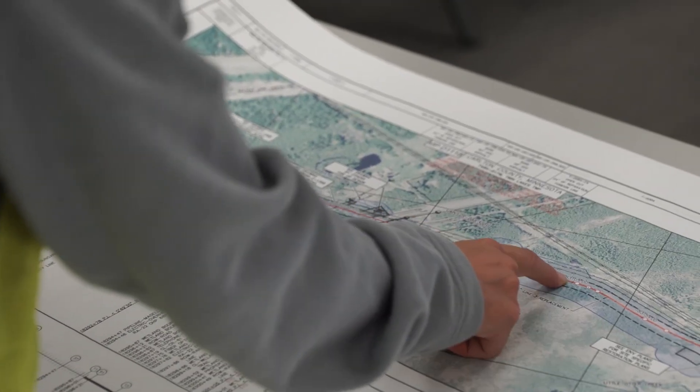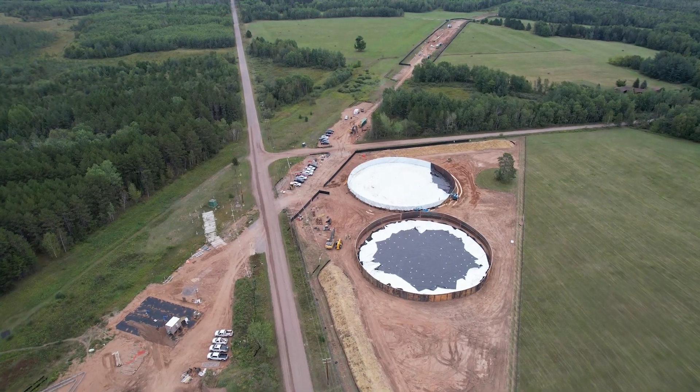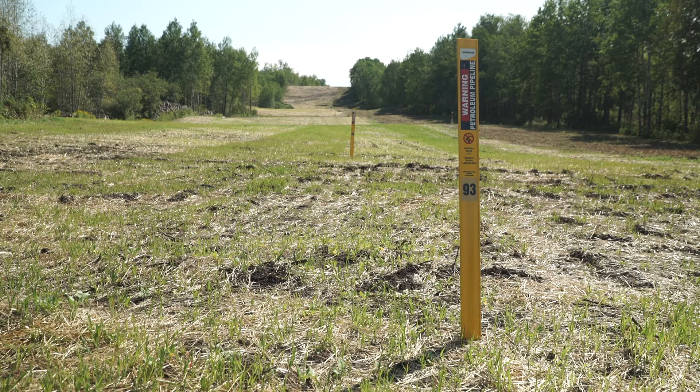We were talking with the DNR about suspensions on the sources that we were permitted to use. We worked with them deciding on using different sources and reusing our water. The biggest thing that Enbridge has done is the reuse of water — we took less than half of what we had planned on taking to be able to test.